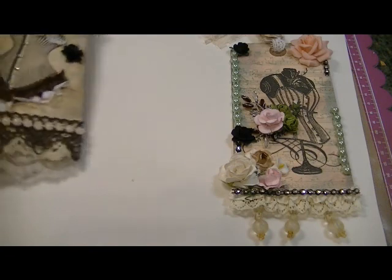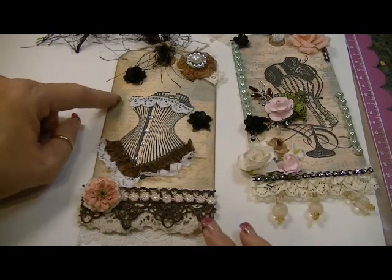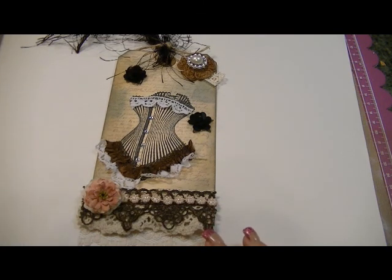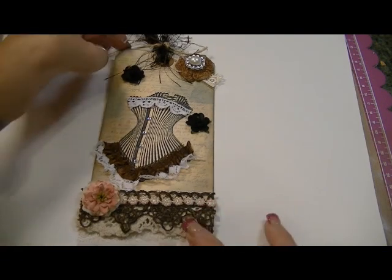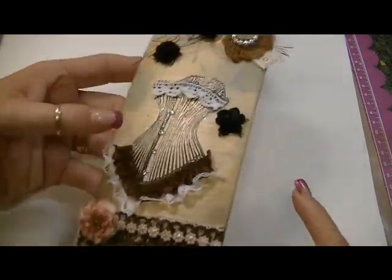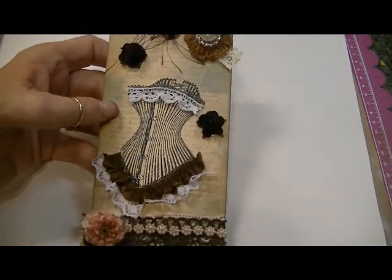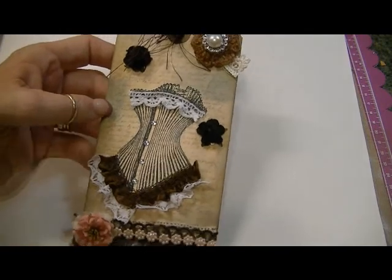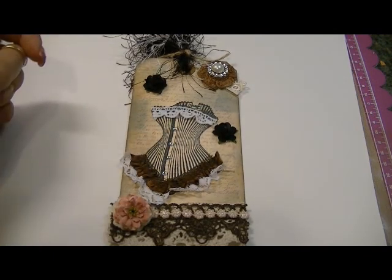This other tag — I did the same sort of thing. I distressed the edges with Walnut Stain and also Stormy Sky blue, and I also used a little bit of Spun Sugar. Then the script stamp in the background is from my Recollections big script stamp, and I stamped that using Tim Holtz Spun Sugar distress ink. Then this corset stamp is from The Rubber Café, and I used my Memento ink to stamp the image.